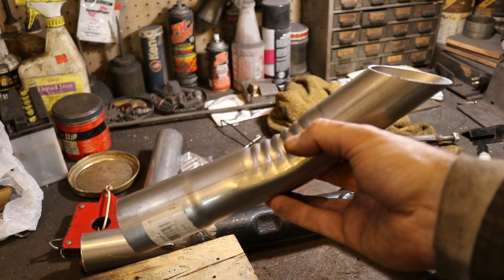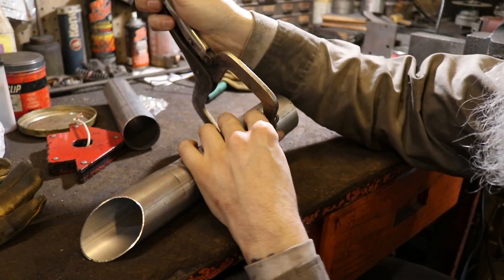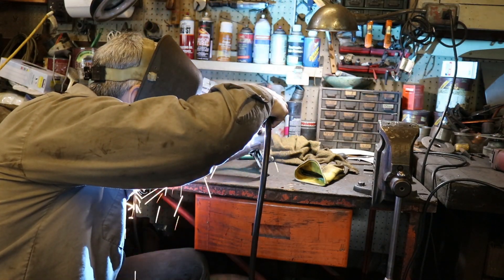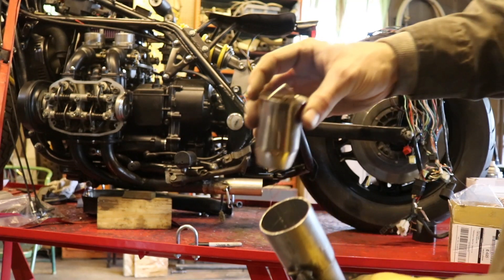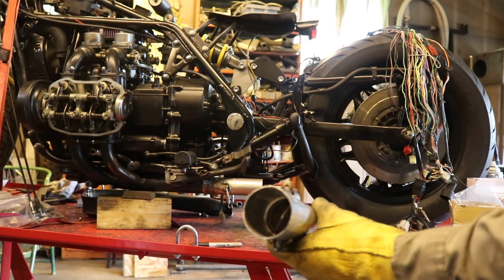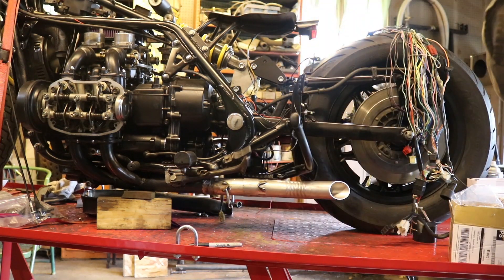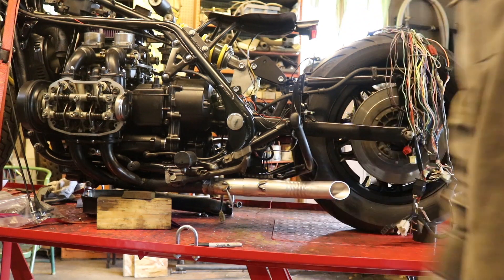Now I just have to do the turnout side and we're done with one side of the exhaust. There it is, all welded up. I'll go ahead and take my little decibel killer baffle, drop it right in there — and that is our exhaust, basically. Then I just have to attach the little springs and we're good to go.